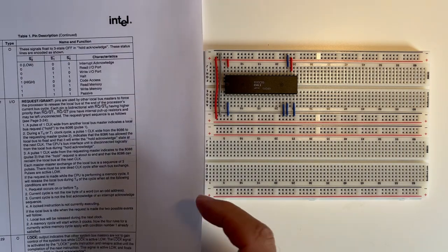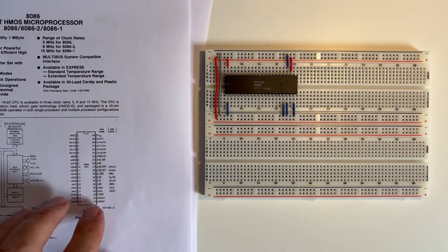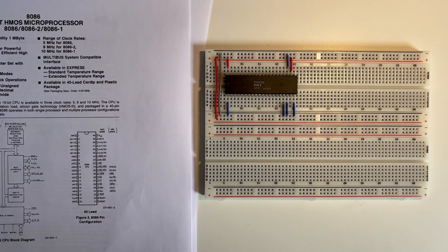Going back to the pinout: pin 24 is interrupt — it's an output so I'll ignore that. Pin 25 is ALE — the Address Latch Enable. This is what I spoke of before: it goes high when there's an address on the lines. So we're going to use this ALE output later on, and I'm going to connect a yellow LED to that pin so when it goes high the LED will light.